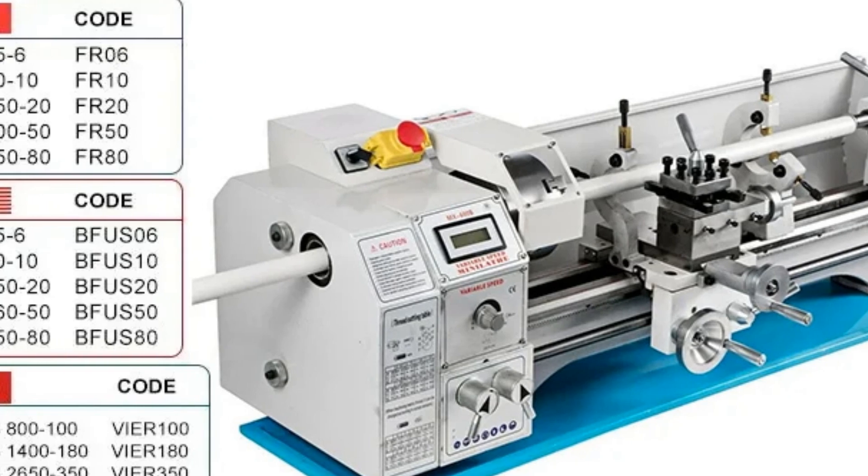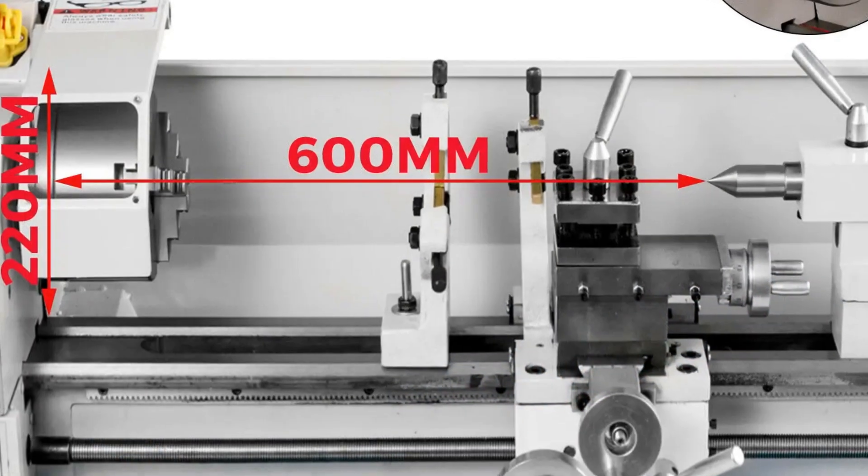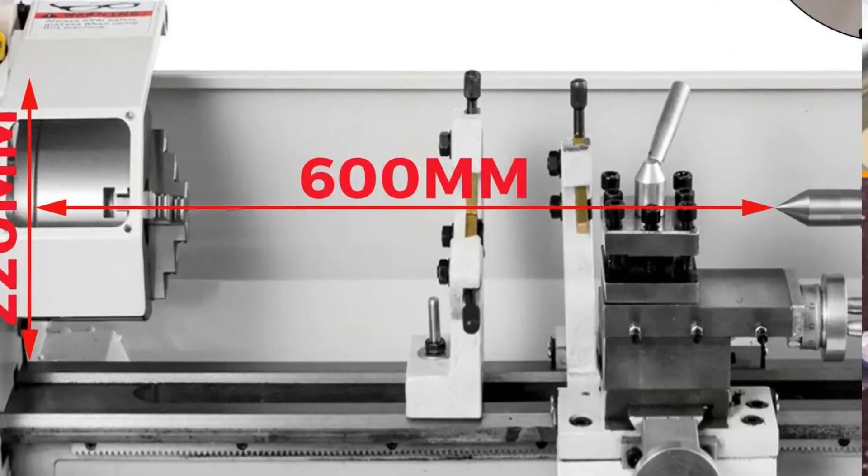With seamless EU shipping and a promise of no customs fees, this machine ensures convenience and cost-effectiveness. Experience the finesse of metalworking with this top-tier Mini Metal Lathe, designed to elevate your craftsmanship to new heights.